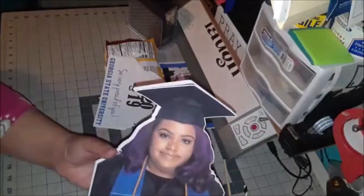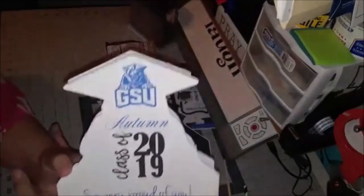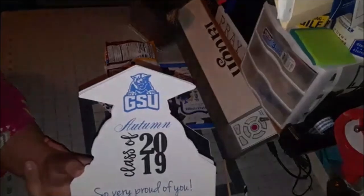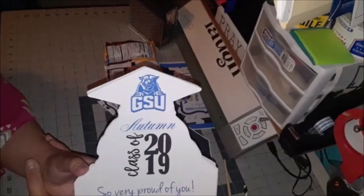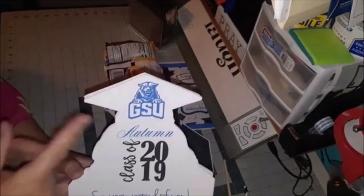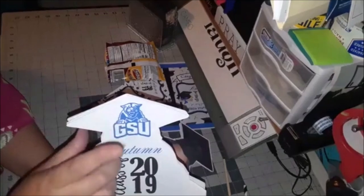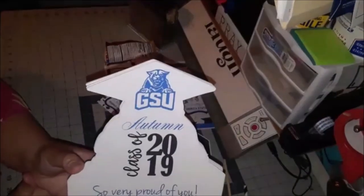The back of the fan says 'So very proud of you' — that's what her mom wanted for the customization. She's graduating from Georgia State University, class of 2019. Her name is Autumn, and I added the school logo and colors as well.